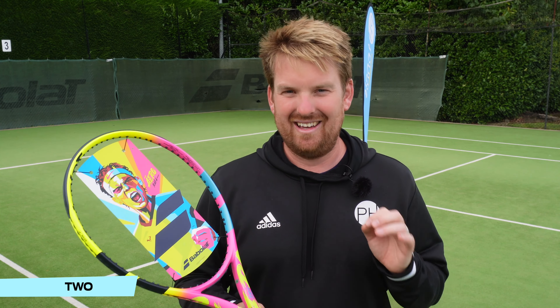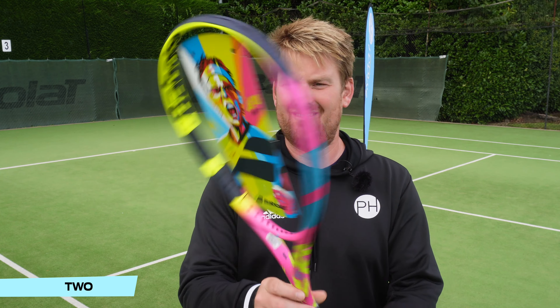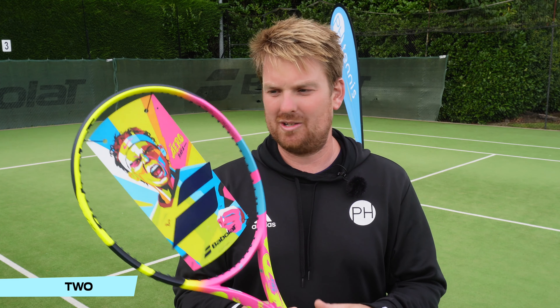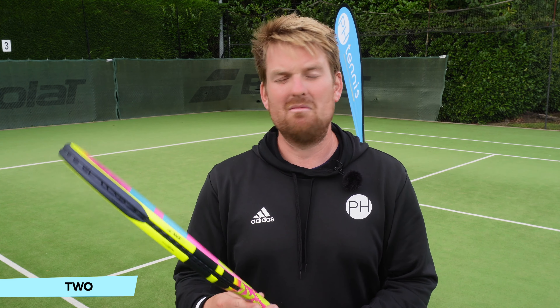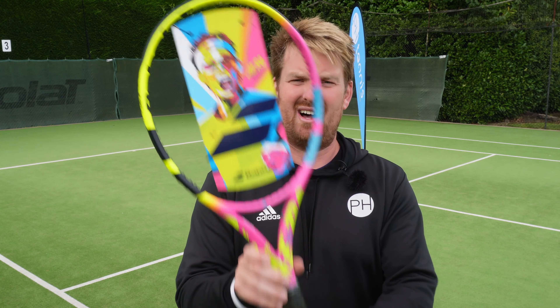The RAFA Aero is actually a really great racket to use, and I just think it looks great. They've really put a lot of thought into making all the colors pop. The faceplate as well — underestimated, but a really nicely put together faceplate. Babolat's only entry, but it's high on the list: number two, the RAFA Aero.